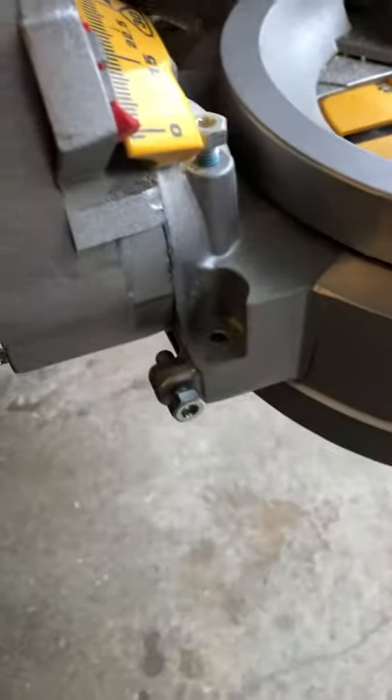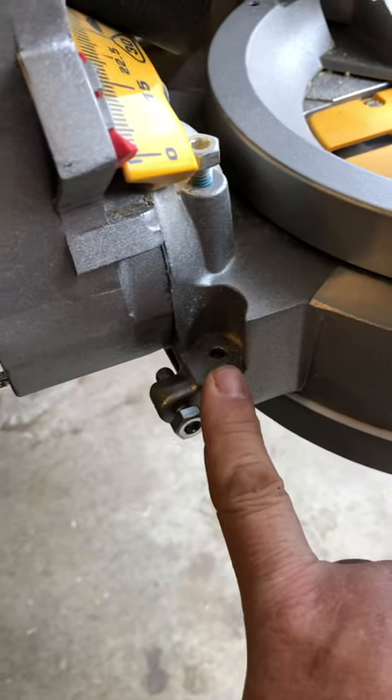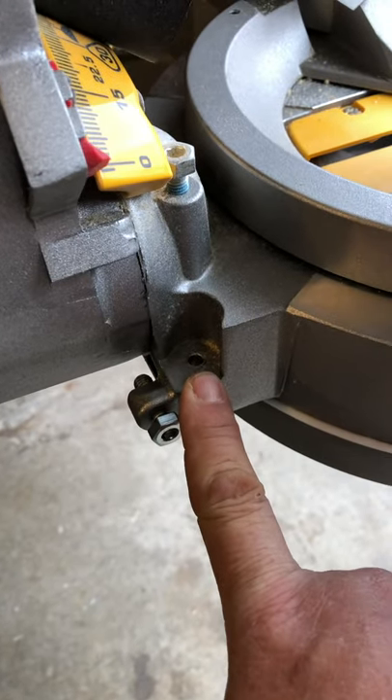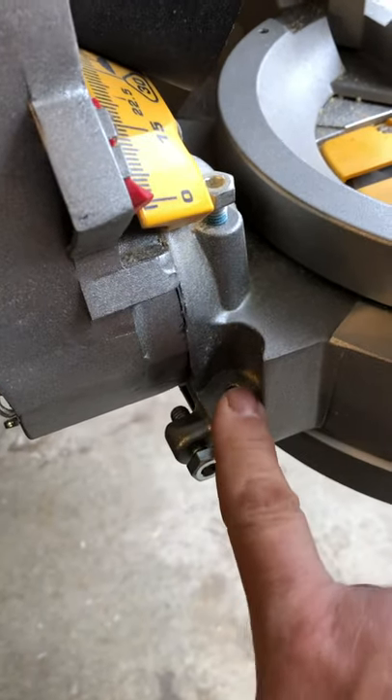It used to have — and it's still milled out here, it's just missing the parts — two positive stops for bevel cuts for like crown molding. They could flip out of the way on each side. Those are now gone.